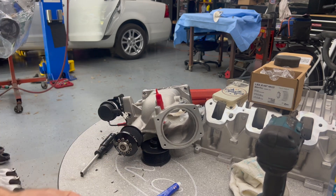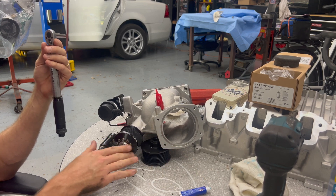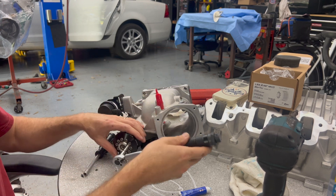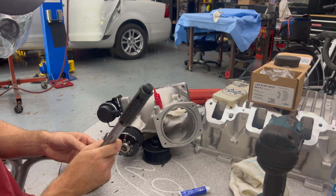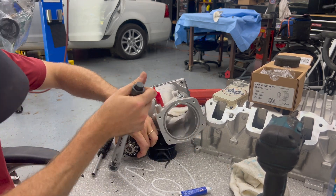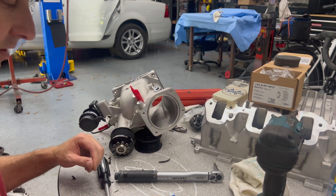ZPE calls for 7 Newton meters or 62 inch-pounds on these bolts. We've got the blue Loctite on there, finger-tightened with the impact, and now we're going to torque them down. That is really not that tight at all — I'm holding the pulley by hand while torquing.